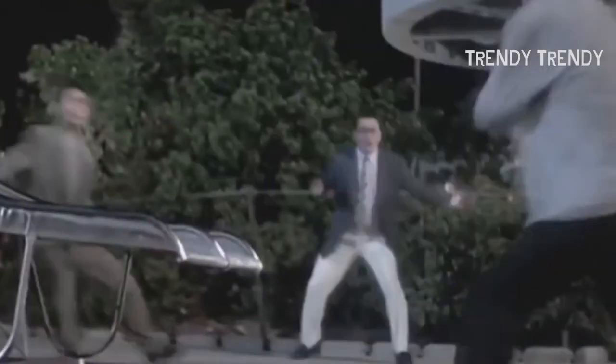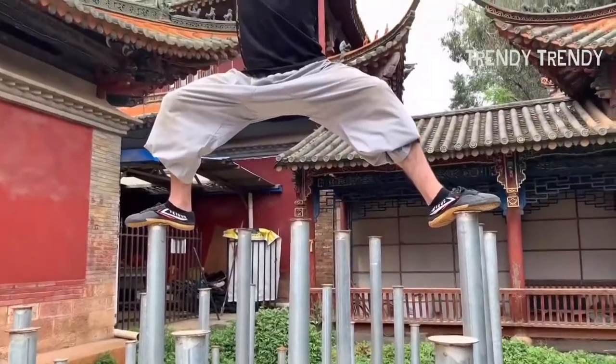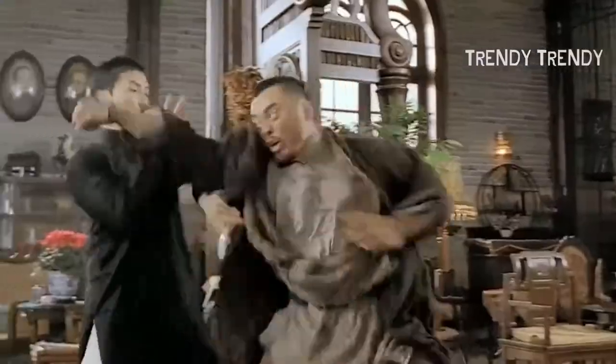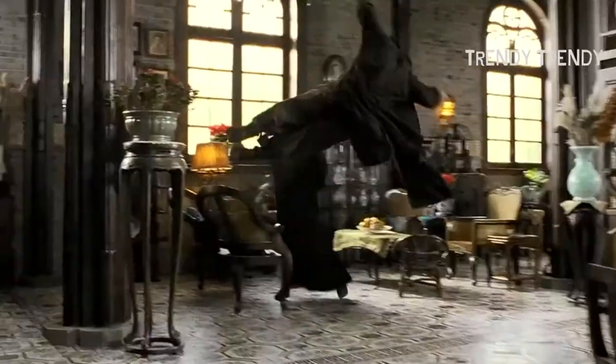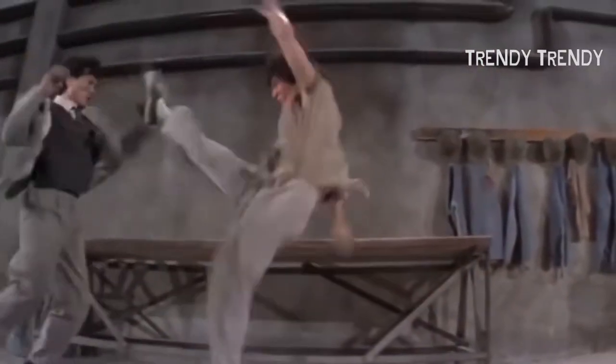There might be no warning of the attack, but the attacker will get close enough to you to attack. In terms of Wing Chun, this is ideal as it is a close combat form of martial art. In order to be effective in applying the moves and tactics, your opponent needs to be fairly close to you. They can be close enough to grapple you, but with your speed and Wing Chun knowledge, they won't be able to carry out their planned attack.